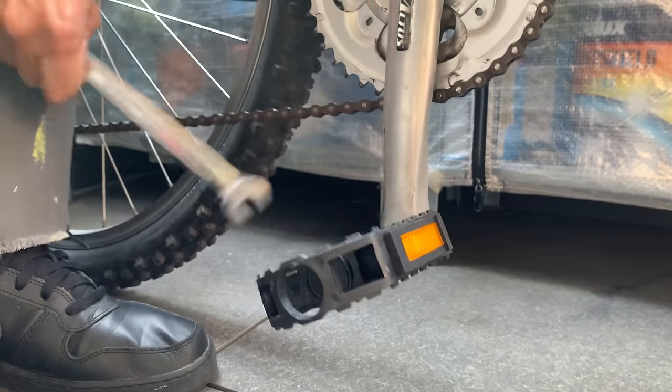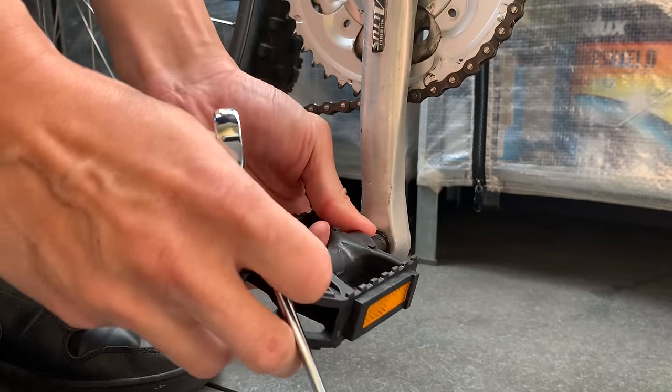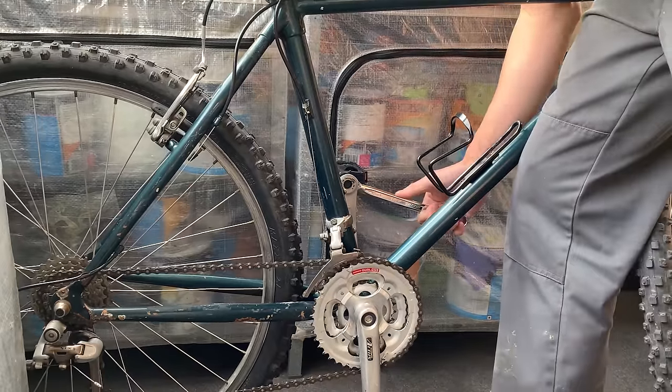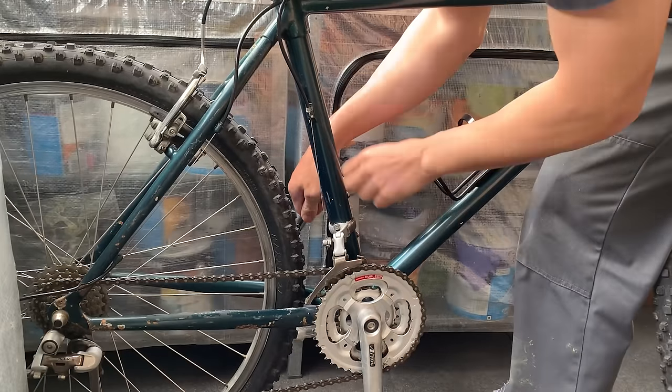Taking off the pedals — I always forget to do this but it's easy to take off pedals when everything's still on the bike because you've got that leverage. Just make sure you turn it the right way. Same thing on the other one — turn it the other way to get it off, reverse thread.